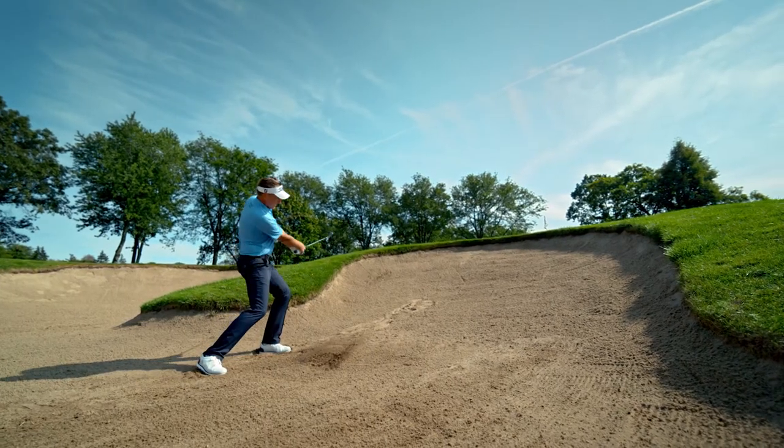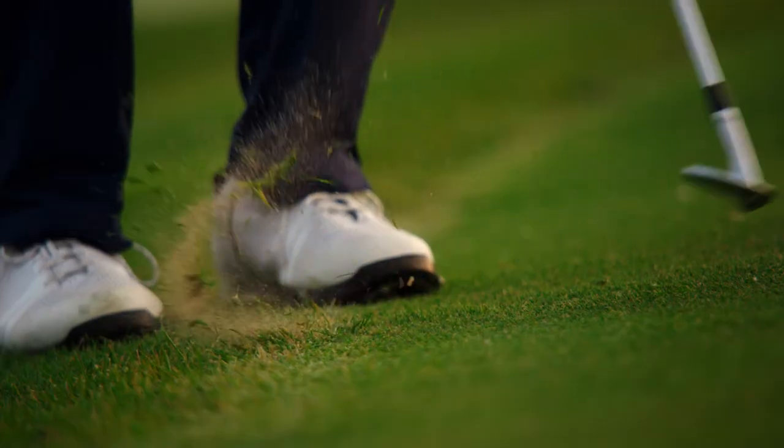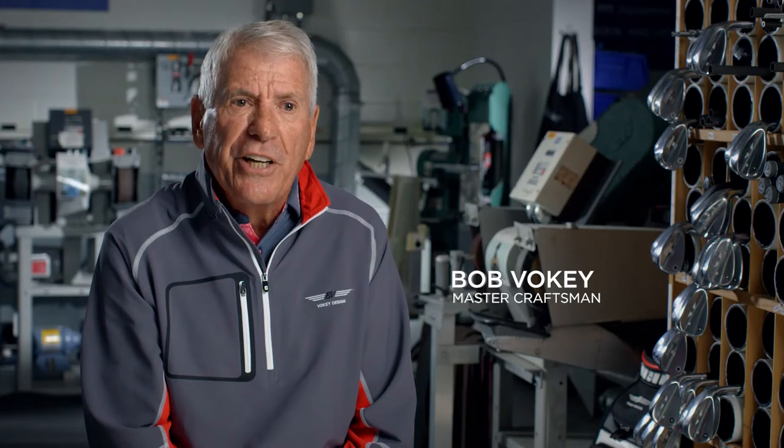It's the perfect wedge if you want to create high trajectory. It just requires a more precise delivery. It doesn't have the forgiveness that the others have, but it's an unbelievable golf club for very tight, firm conditions.